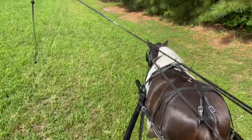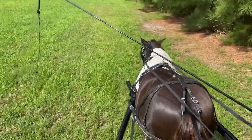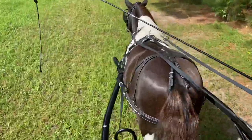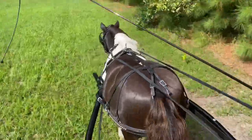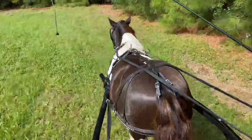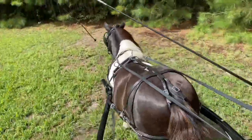Now my husband and I are back in the cart and we're going along the back of our farm. We're going to ask Salem to canter — a nice slow canter. Easy. Now I'm going to extend the canter. Extend. Up, up. There he goes. I'm going to do some pruning here — I'm going to get my head knocked back with the branches.